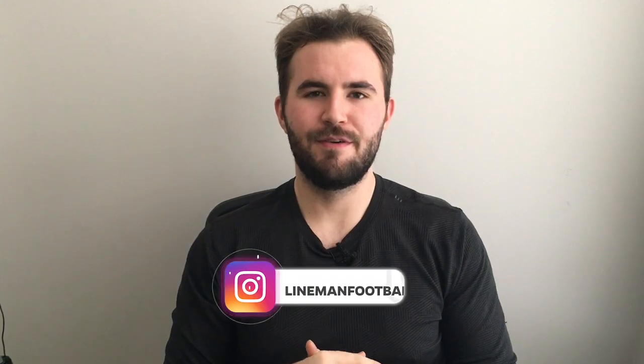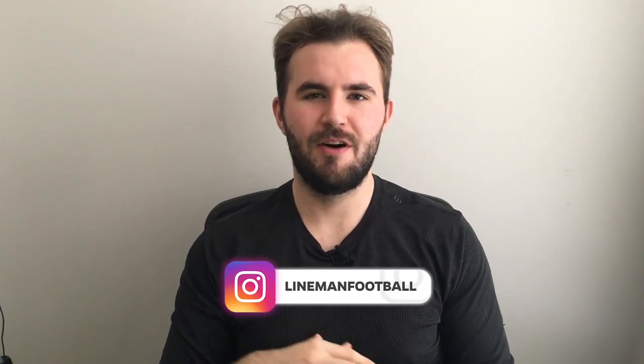What's up guys, welcome back to another episode of Footballers. My name is Tony — you can follow me down below at Lineman Football on Instagram. Today's video is going to be really cool: Adidas actually reached out to me and wanted to send me some stuff from their upcoming games, and they sent me some player edition gear from the Adidas All-American game that happened a couple weeks ago.